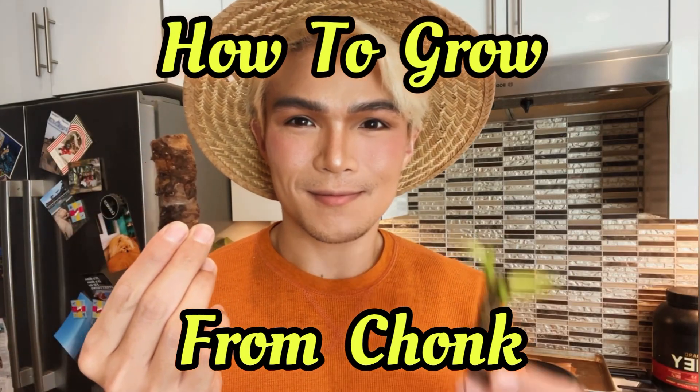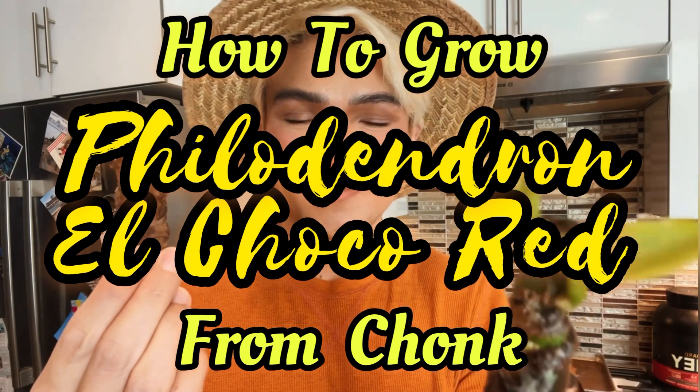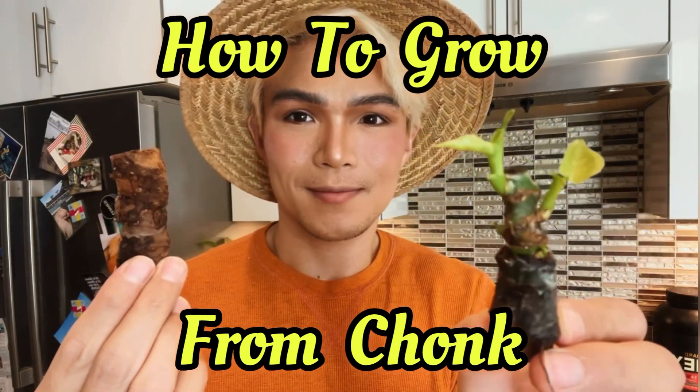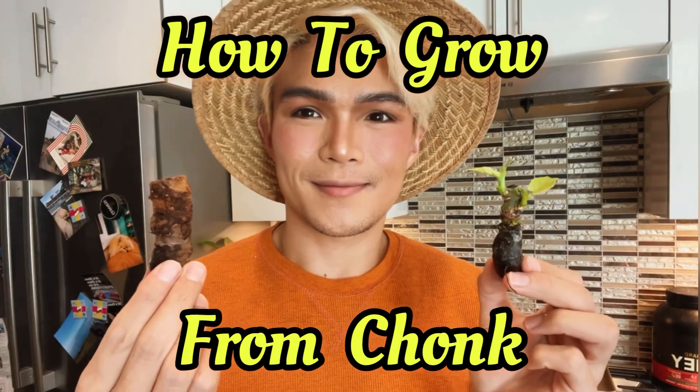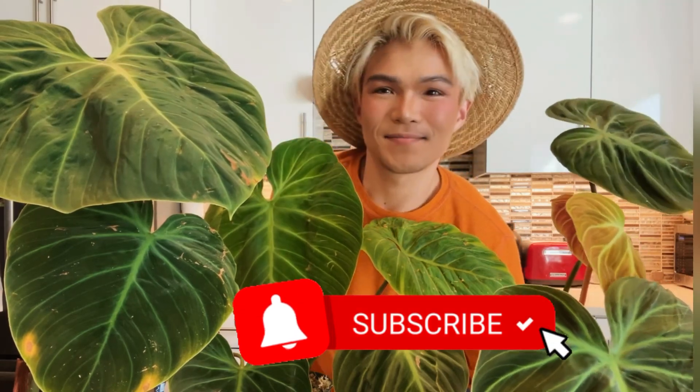In today's episode of How to Grow from Chunk, we'll be looking at the Philodendron El Chaco Red and I'll be showing you some tips and tricks that's going to help you propagate them at home. Please give me a big thumbs up and also subscribe to my channel down below.